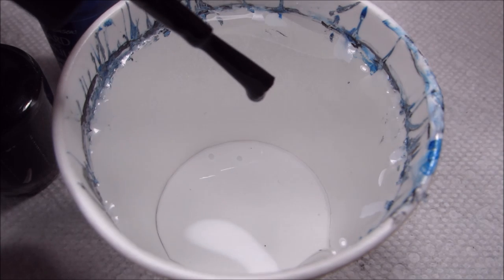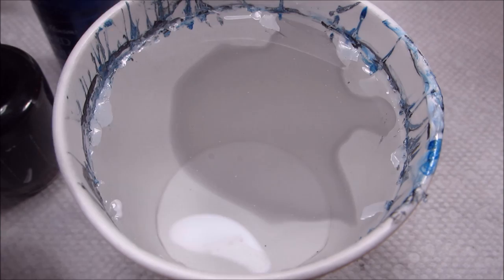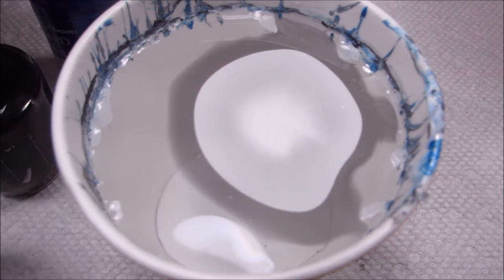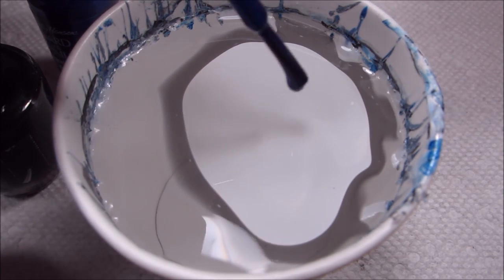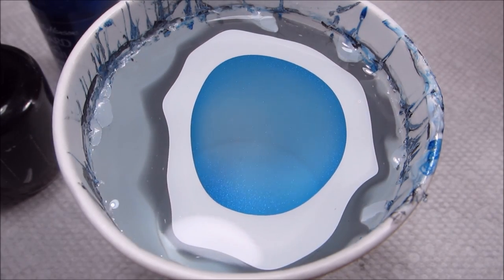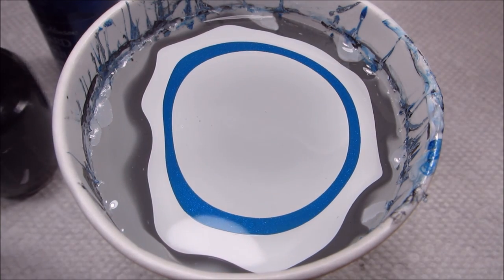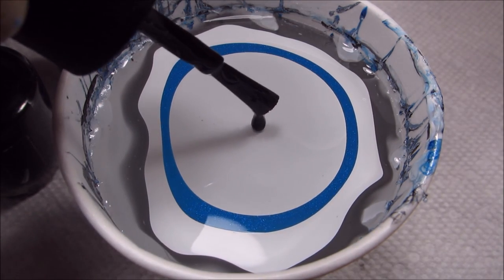I'm going to start building my bullseye. As usual, I'm working in a five-ounce cup of room temperature filtered water. Instead of dripping the colors absolutely consecutively, I'm going to be doing white in between each — the black and the blue.